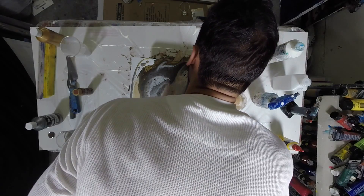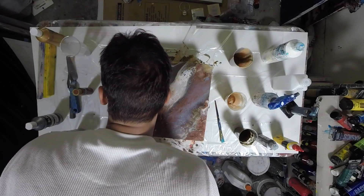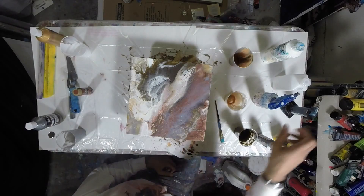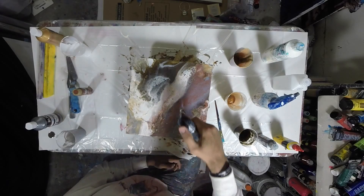I realize it looks like I'm eating the painting, but I assure you I'm not. Then I hit it with the blow torch and you can see some cells starting to form right away — that's partly the paint and partly the silicone oil at work. Once you hit it with the torch it'll start to open those up. I didn't do much more than that — just hit it with the torch a little bit to get some cells out and then left it alone.